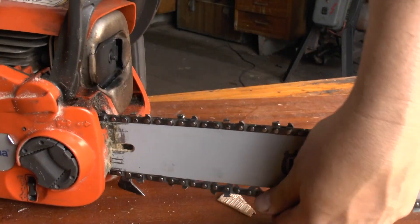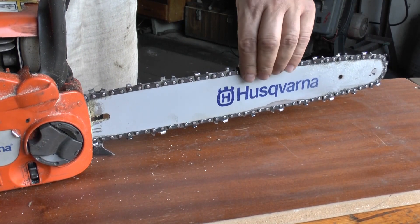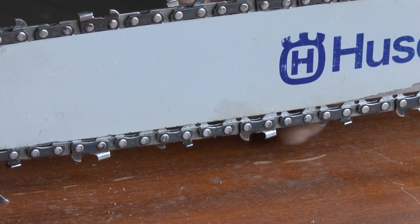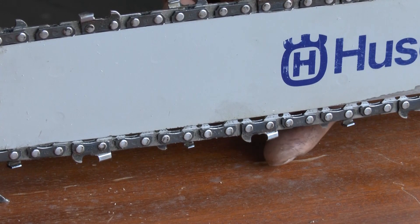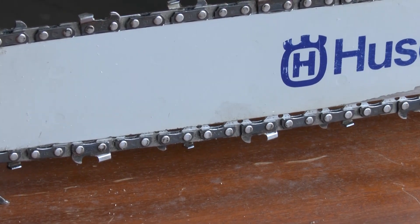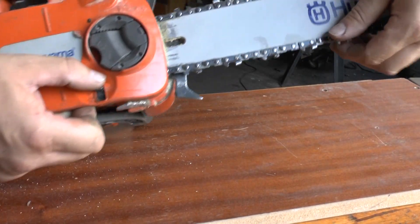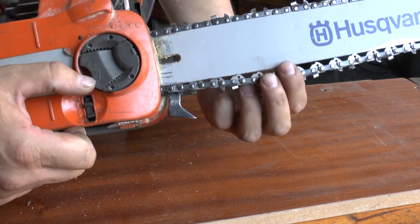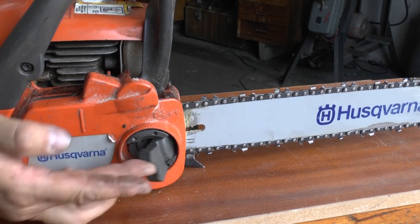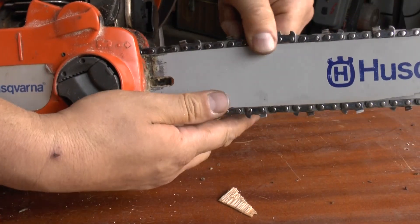But there are peculiarities. On a slightly worked chainsaw the chain heats up first and slackens slightly. We learned in physics that metal expands when heated — that's okay. But some people don't take this into account and want to tighten the chain right away. If you then shut down the saw, the chain will cool down and become overstretched. If you keep sawing, after a while the chain heats up again, and again the chain will be over-tightened.